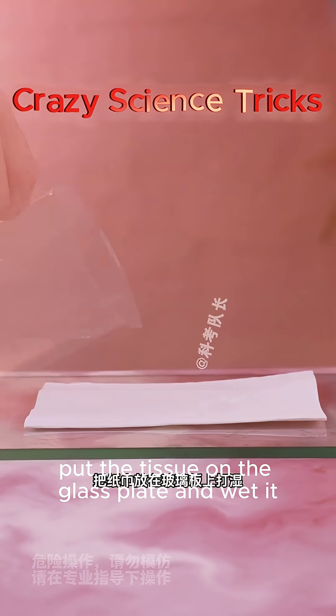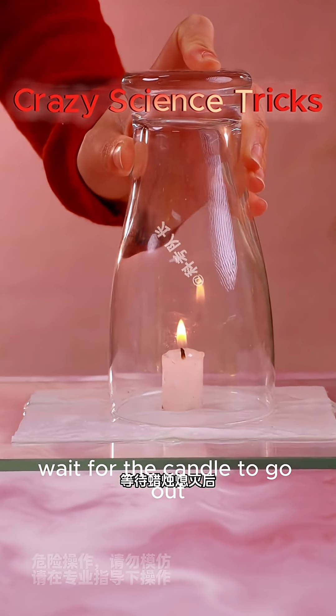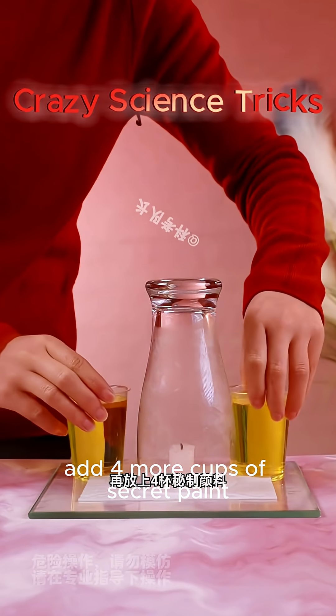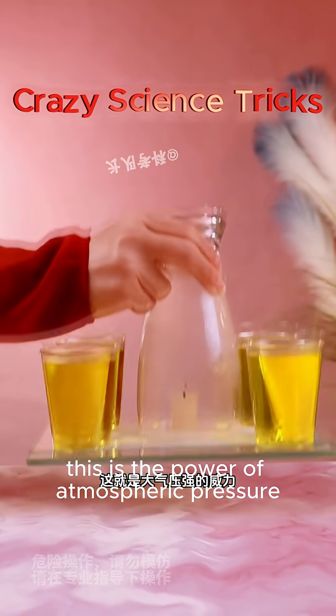Put tissue on a glass plate and wet it, then place a lit candle in the middle. Buckle it upside down with a cup and wait for the candle to go out. Add some colored water and it can be easily lifted — this is the power of atmospheric pressure.